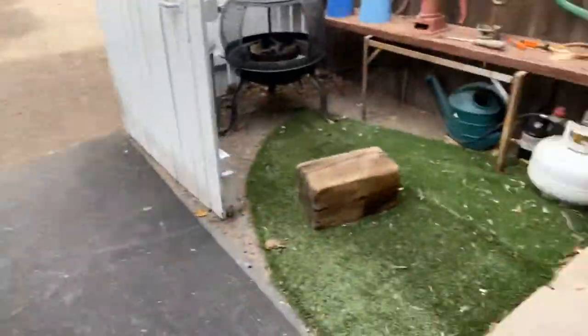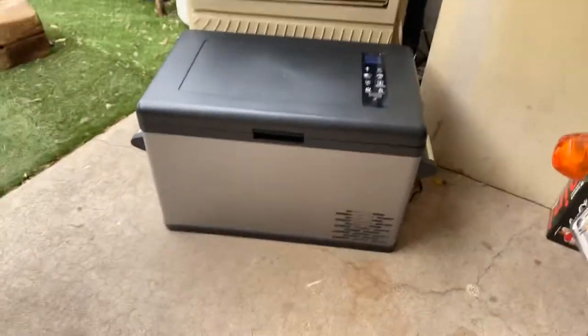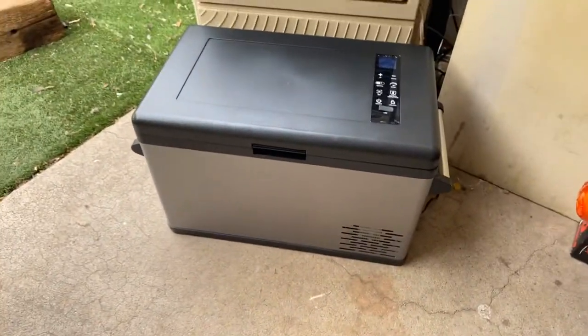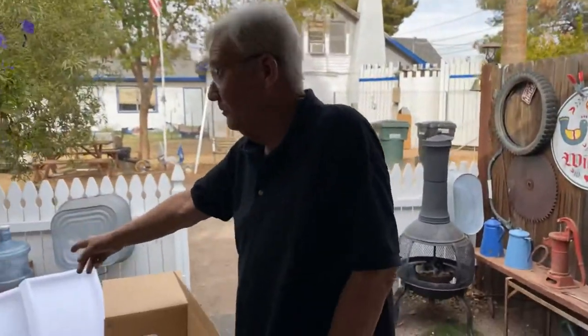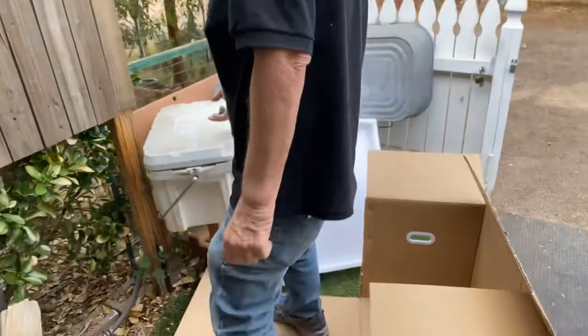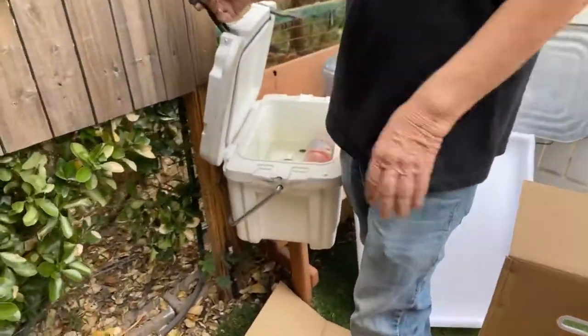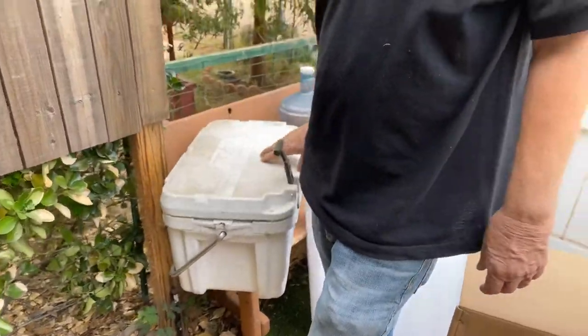We live in Arizona, and I keep an ice chest out here because it gets very hot. This is the one I've been using, but I got kind of tired of it. In the summertime I have to put a block of ice in here every day, and in the wintertime, every other day. So I thought about these new coolers that have a compressor in them.